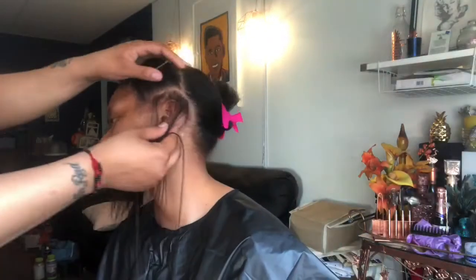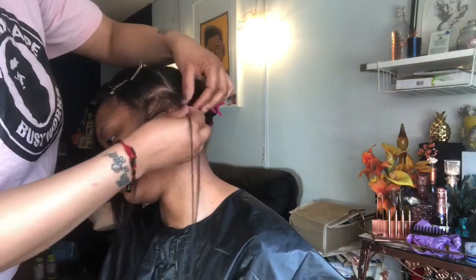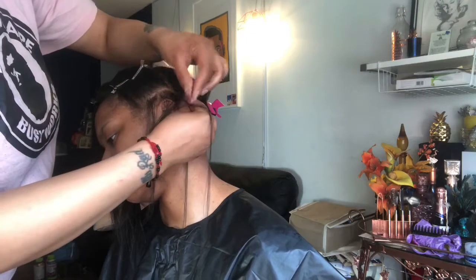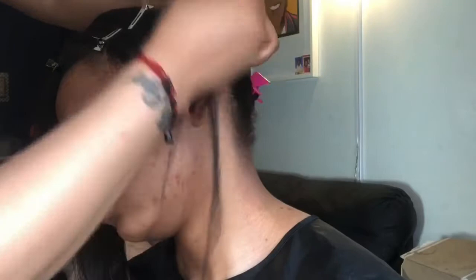Hey guys, it's your girl here, so we're going to jump right into this video. As you see here, my mom is going to start braiding the braids on the side. I have two braids on each side of my head coming towards the front, and that is what you see here.